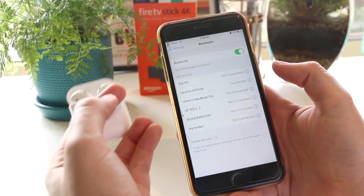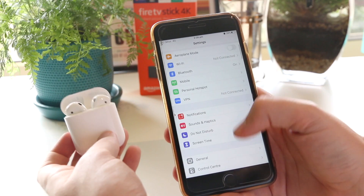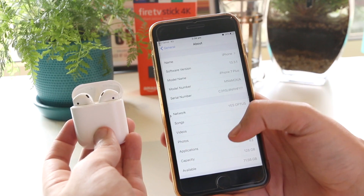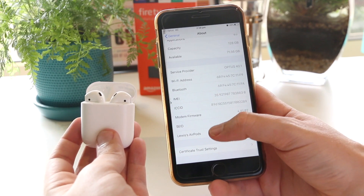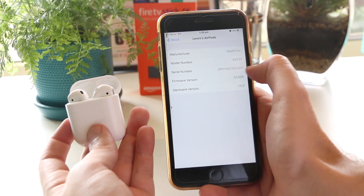Once you've ensured they are connected, go back into Settings, go down to General, then go to About. If you scroll down to the very bottom, you'll now have the option for your AirPods. Tap on that and right here you have the serial number of your AirPods.